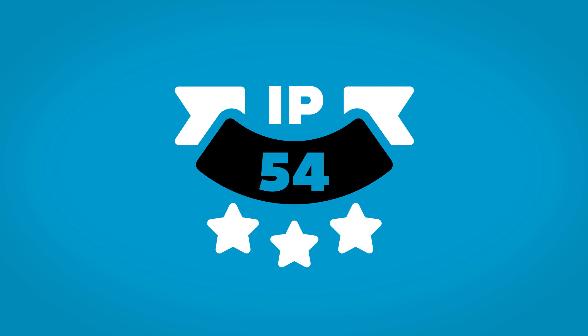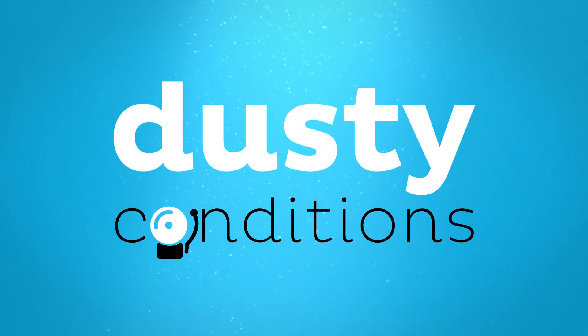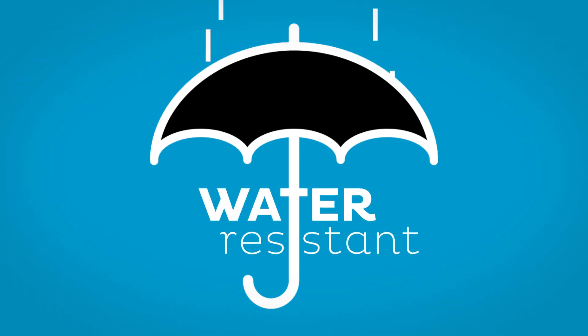The electrical cabinet is IP54 rated, meaning that dusty conditions won't set off any alarms and that splashes of water are easily resisted.